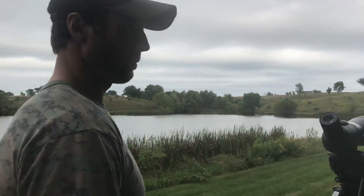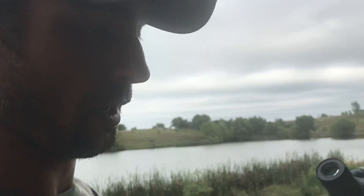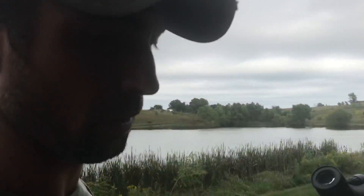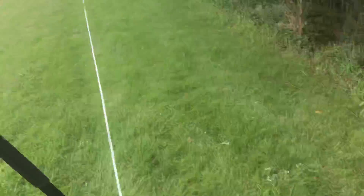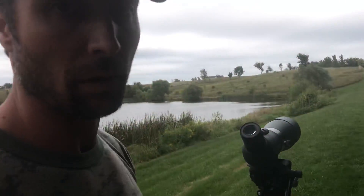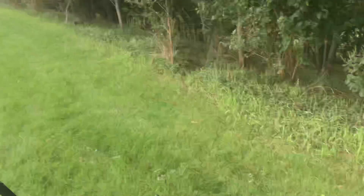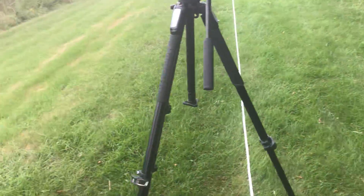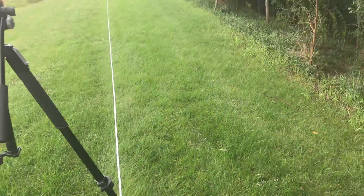On the Super Sniper, the reticle was one tenth of a mil under the 28.8 inches. The Steiner Military was dead on — exactly perfect, couldn't ask any more of it. So if you had a whole range of optics out on the 100-yard line you'd find a lot of different variances, and not any one of them is going to be exactly the same.